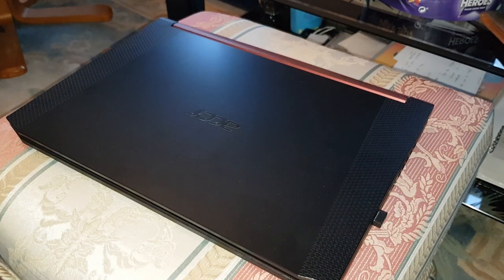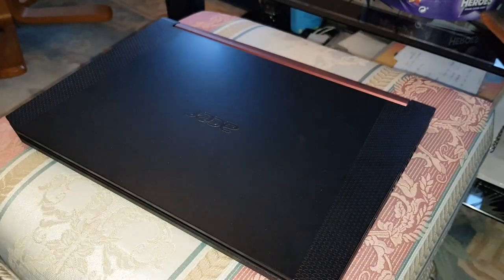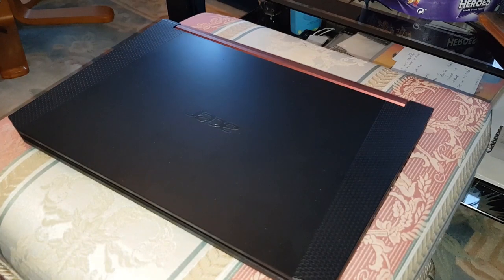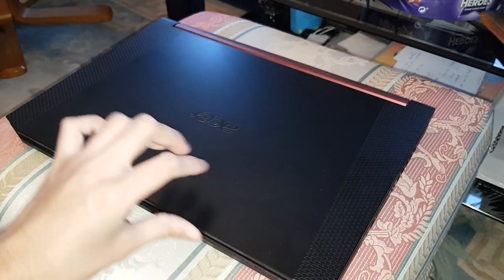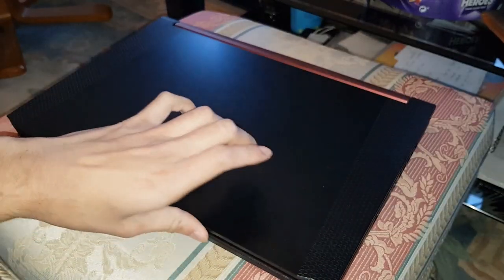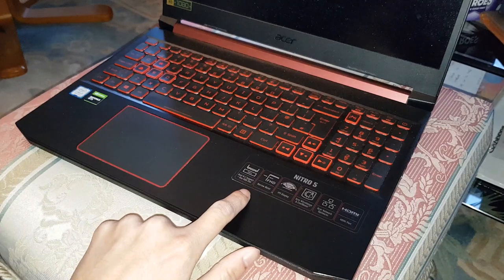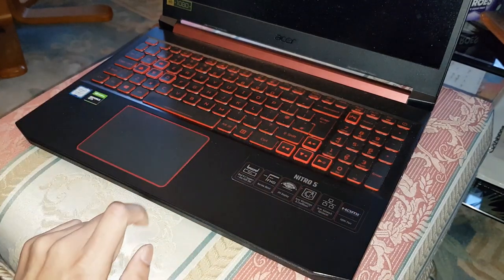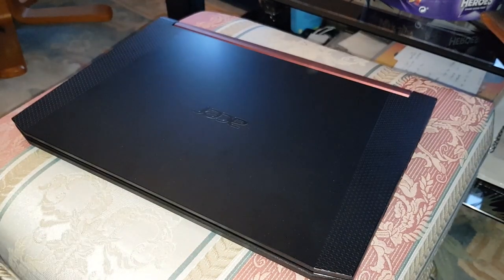Hey guys, Mr. Waidu Hak here back with a new video. Today I'm going to be teaching you how to deep clean the Acer Nitro 5. Make sure you take out all your stuff first. I'm going to be teaching you how to clean the outside of the case, back, sides, everything, the screen, the keyboard, the mouse pad, and then I'm gonna open it up and clean the inside to get rid of any dust. I'll also show you how to clean the fans as well.